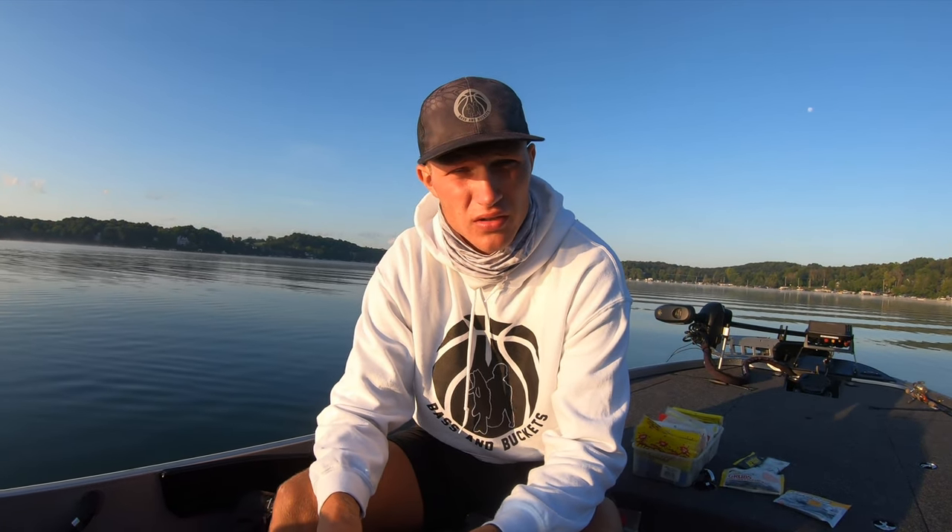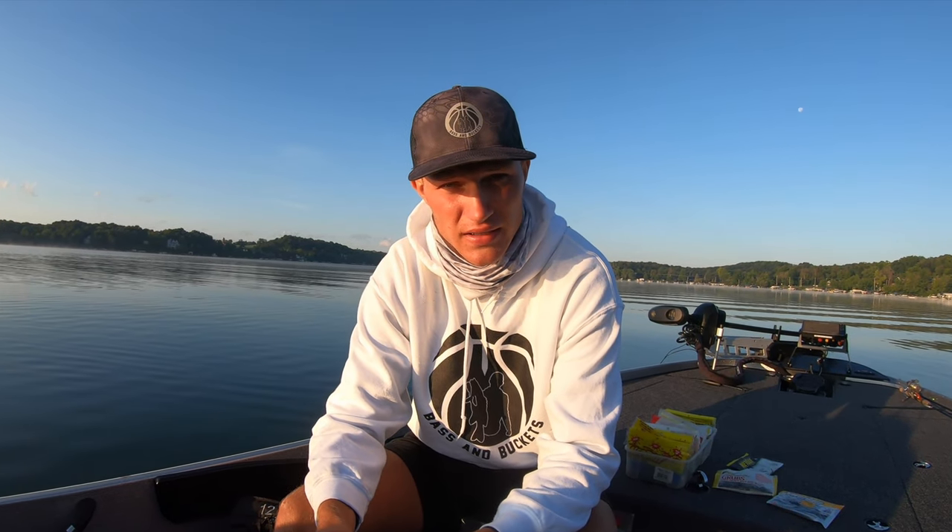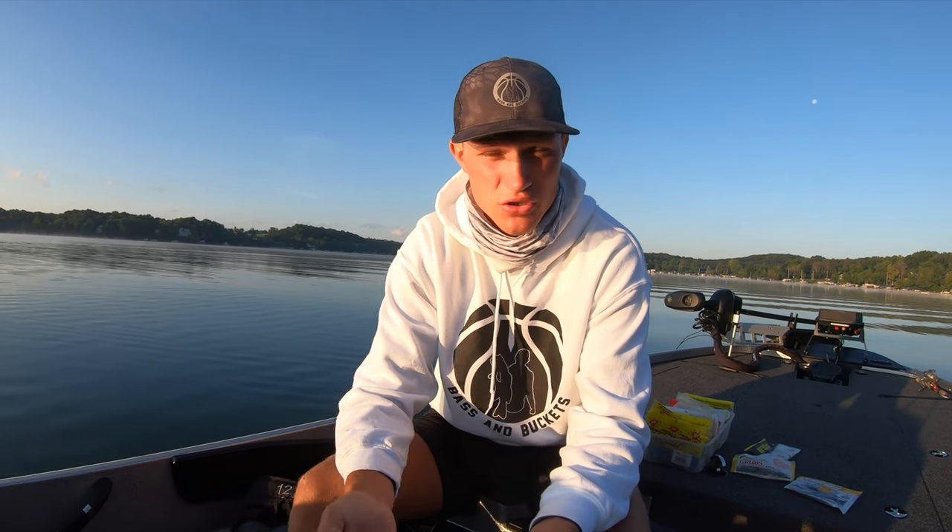What's up everybody, welcome back to another video. Today we are up bright and early in the morning and we're going to show you guys how to fish football jigs through thick weeds — we're gonna show you how to rip jigs.